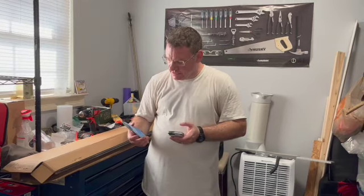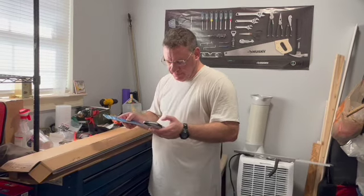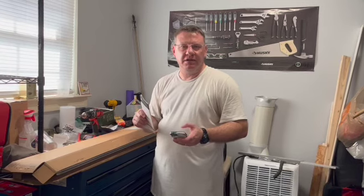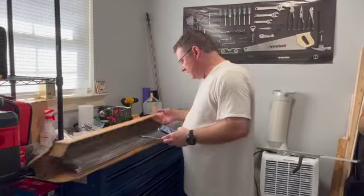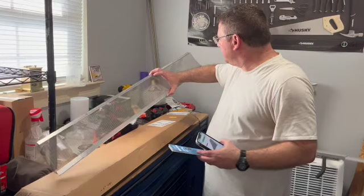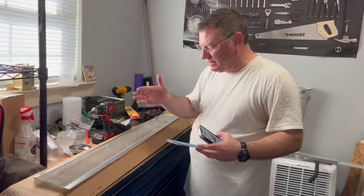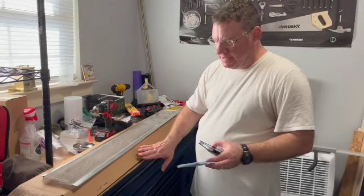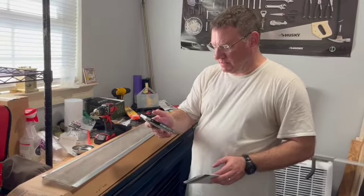I was looking on Amazon and came across this Raptor gutter guard. It's a stainless steel micro mesh and each pack covers 48 linear feet of gutter. It comes with sections that are just under four feet each — a stainless steel mesh that won't allow leaves to get into your gutters.